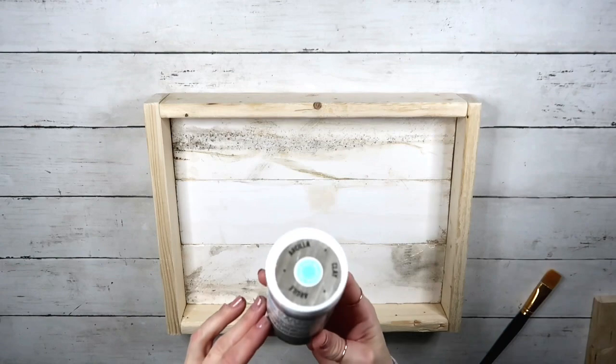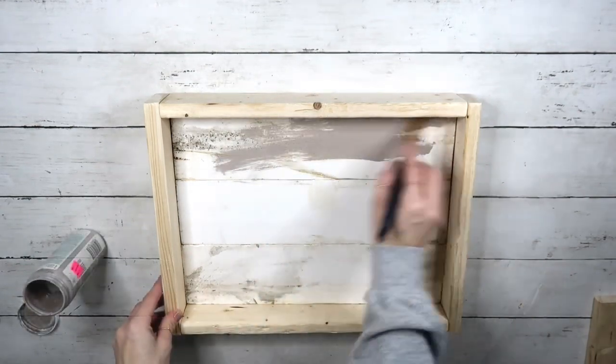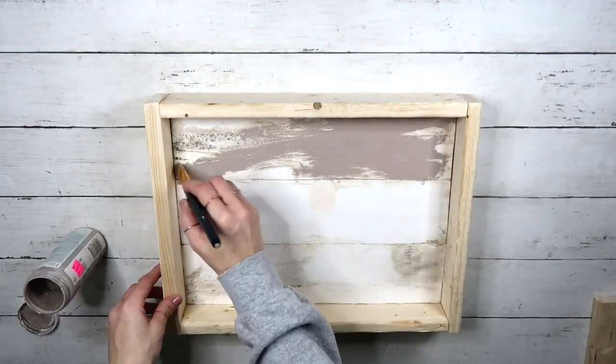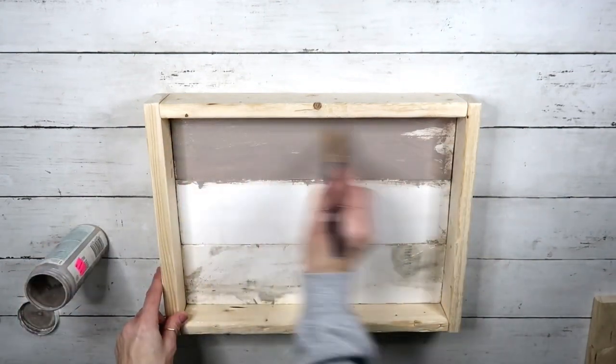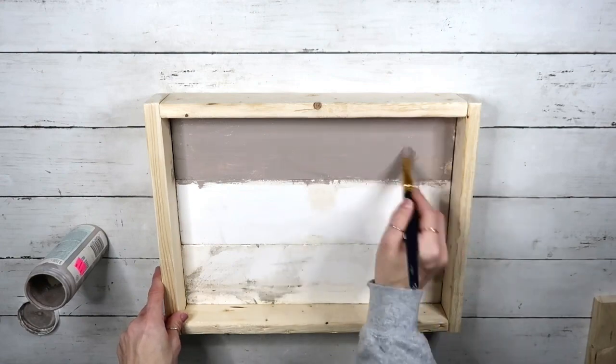Now I'm going to go ahead and get this gray chalk paint by Martha Stewart and give it one good coat. The colors are really optional — you can use any color that matches your decor. This is what I went with.